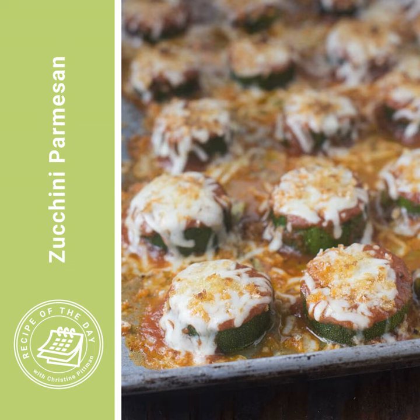This is zucchini parmesan, which is essentially a big sheet pan that has slices of zucchini on it, topped with cheese, tomato sauce, and crunchy breadcrumbs. As it cooks, it gets a little saucy on the pan, so you can spoon that onto rice, noodles, or even some baguette toasted garlic bread — it will make a great dinner or a great side.